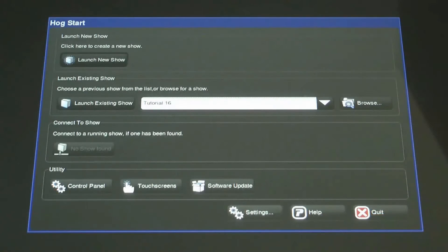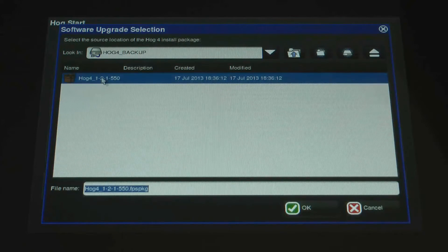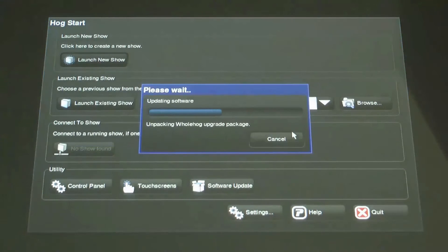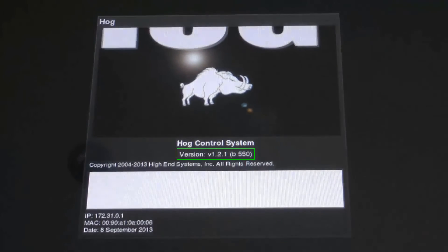With your console logged out of a show, insert your USB drive and press the software update button. Locate and select the upgrade file and press OK. Confirm this action by pressing upgrade. The console will now automatically update its software and return to the splash screen showing the new software version when complete.